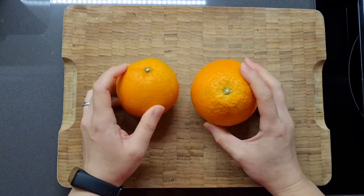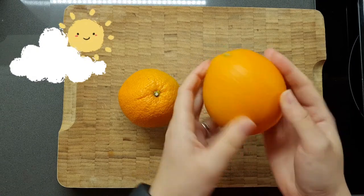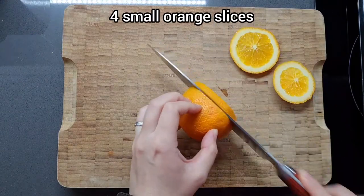Apologies in advance for the crazy change in lighting here. I was working on one of those days where the sun was constantly in and out from some really dark clouds, so that's why it goes yellow and then white in some shots. So let's get started.